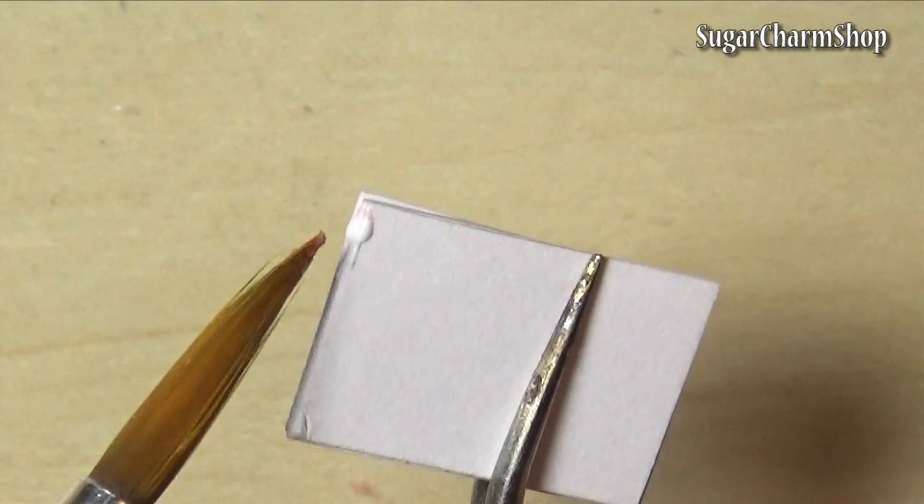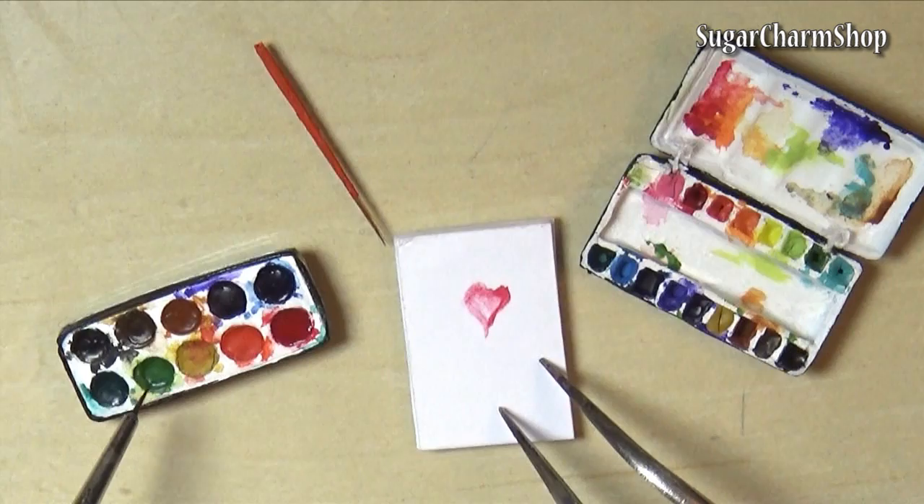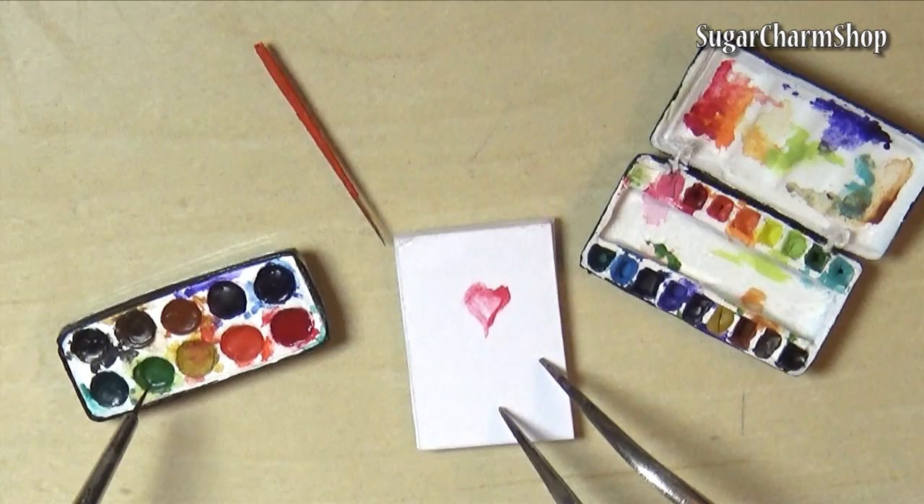Finally for the paper pad, I just took some paper and cut it into equal sized pieces, then added glue to one side and let that dry. And there's your tiny working watercolor set. Hope you enjoyed and I'll see you in my next tutorial.